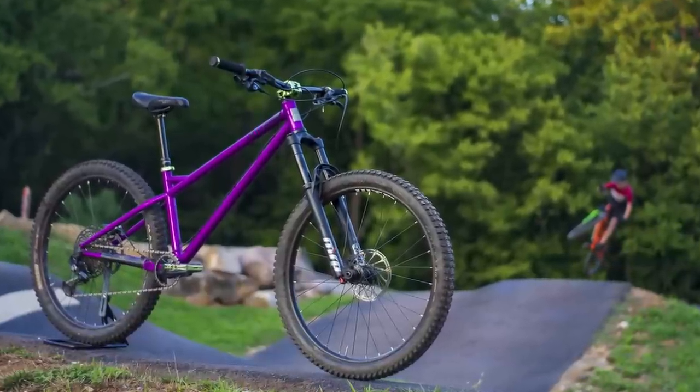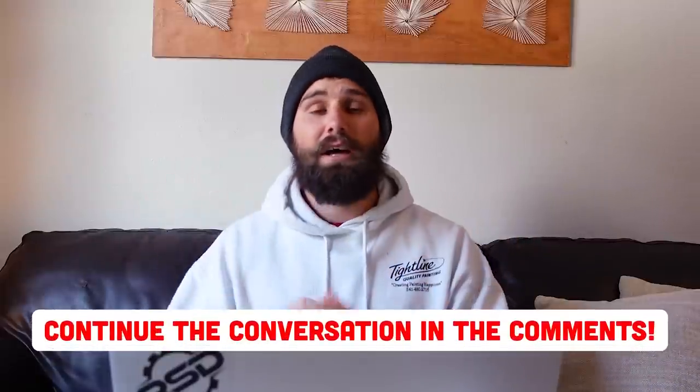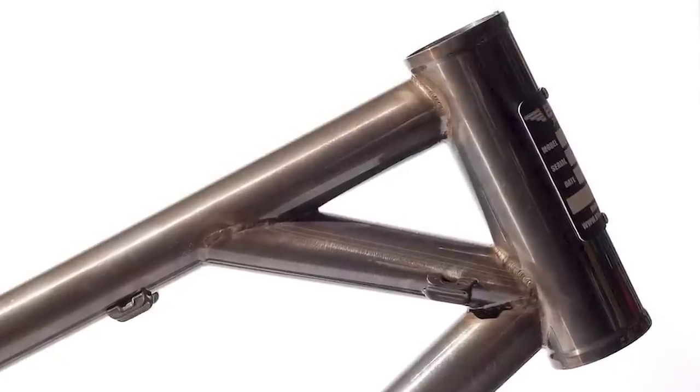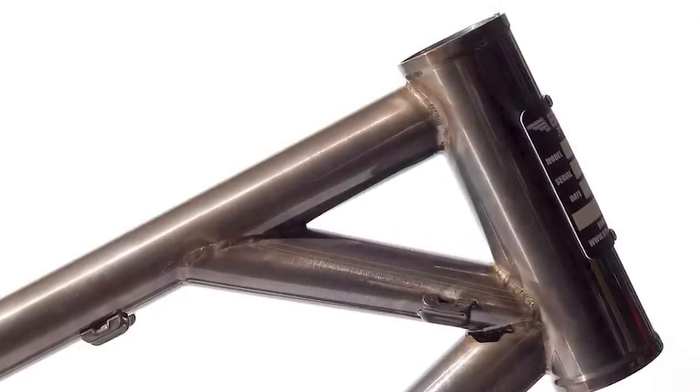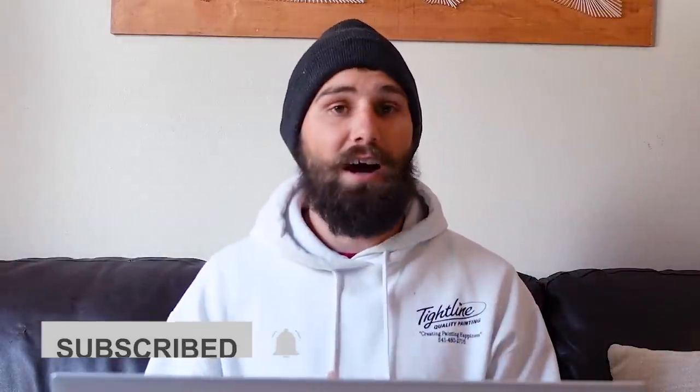There you have it — five ridiculously aggressive bikes that should have you keeping up with full-suspension rigs on the descents. I've had a lot of fun doing top-five videos, so if you've got a topic you'd like covered, drop it in the comments. I'm also curious if any of you have ridden any of these frames — many are quite rare. Hit the like button, subscribe for more hardcore hardtail content, and go grab your bike and get out for a ride.